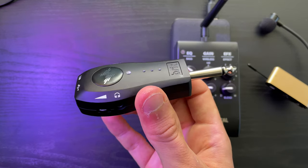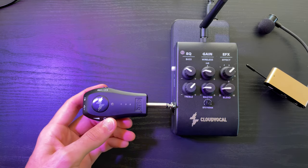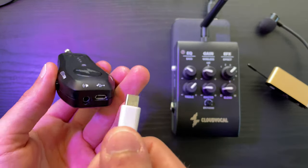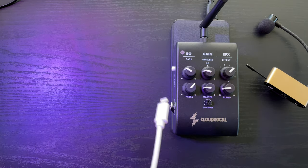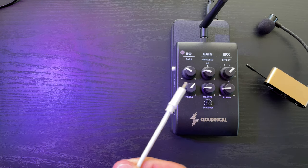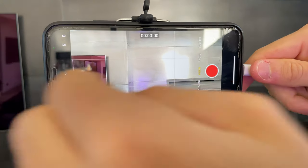A new item from Cloud Vocal is the AR1 recorder. Basically how this works is you just plug this right into your receiver — it's a mini USB that plugs right in here — and then on the other side is a lightning bolt connector which you plug right into your iPhone. You just open up your camera, hit record, and it's recording your sax sound.